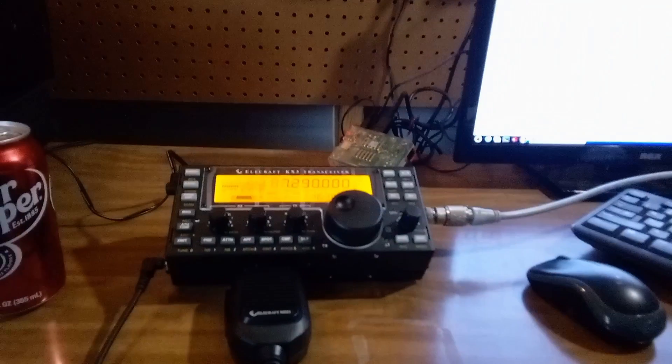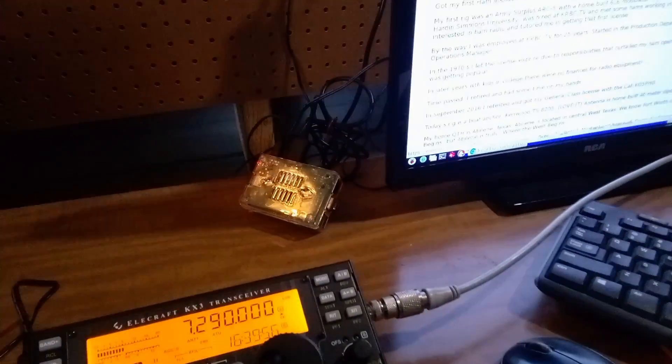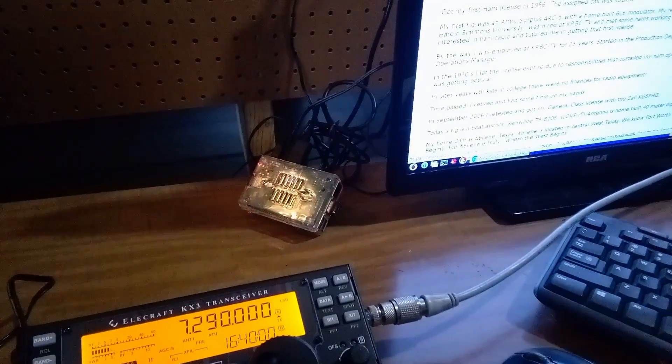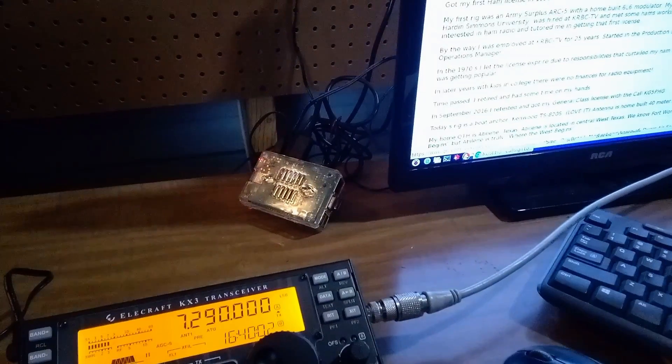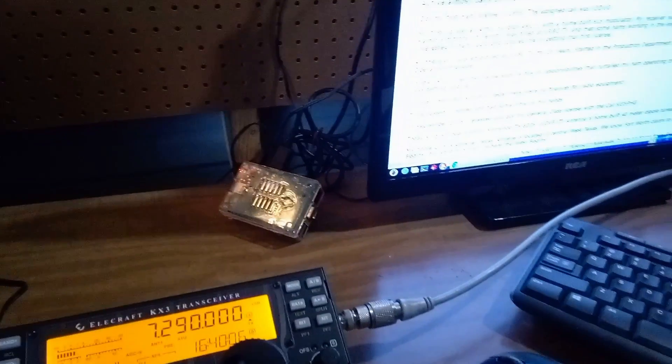The power supply back there will be running a bunch of other radios. Then I've got my shack computer — it's a Raspberry Pi 3. We got a Raspberry Pi 4, but it just wouldn't connect with my internet that well, but that one does, so it gets run.